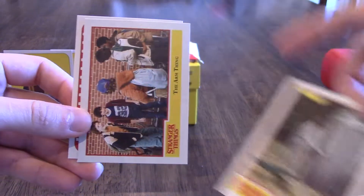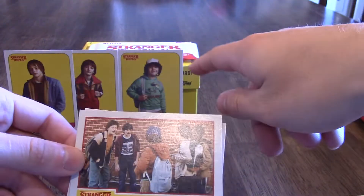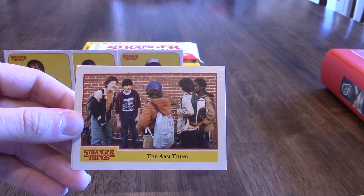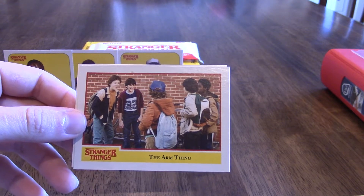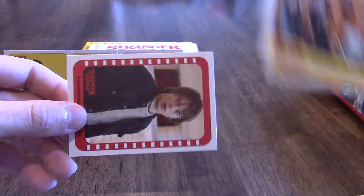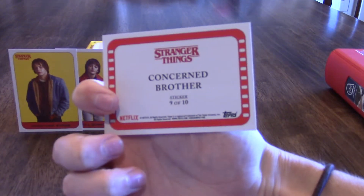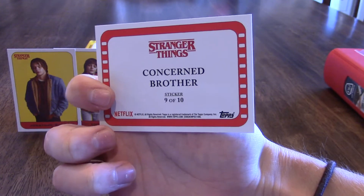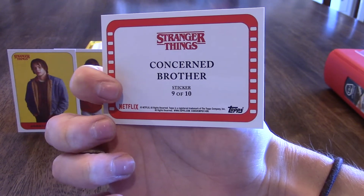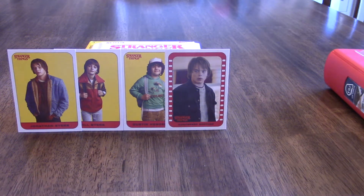'Signs of a Struggle.' The arm thing — I will talk about this sticker: Dustin, the character in it actually has a disease where he doesn't have any teeth, and they kind of utilize that in the show. He's one of the first actors who is open about it and actually involved in the show with that — pretty cool. Then 'Concerned Brother' — so there are two types of stickers: standard character stickers and then a numbered one-through-ten subset that are a lot harder to find. They've got a border around them.